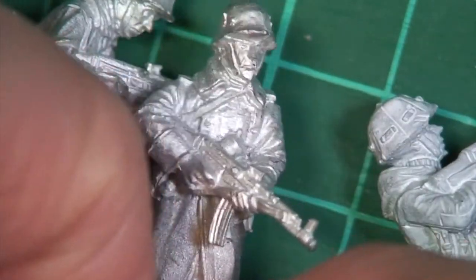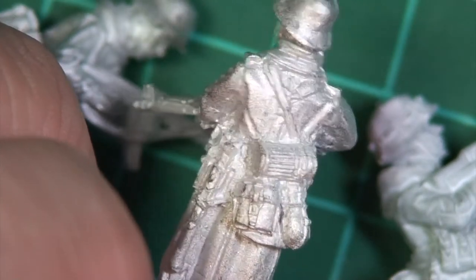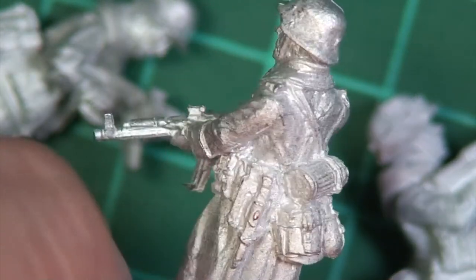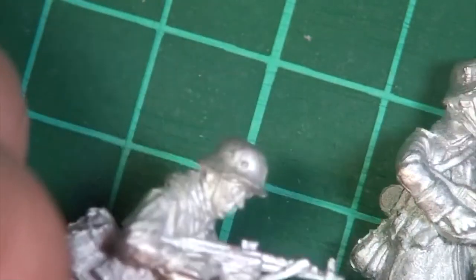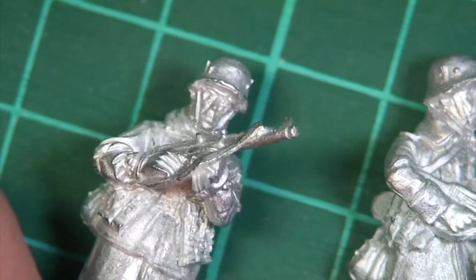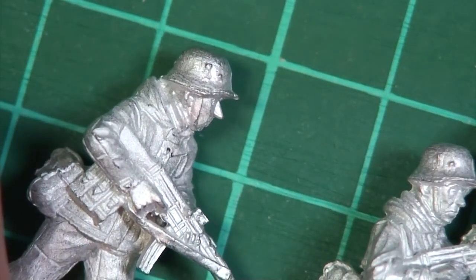Let's go in a little bit closer and have a look at all this marvelous detail that Paul's managed to sculpt. Look at that - grenades in his belt, the strap on his assault rifle, all the equipment you'd expect to see on the back: his canteen, his gas mask canister, his water bottle. Careful painting is going to make these look absolutely brilliant - I'm really looking forward to having a go at them. Really nice faces as well. Paul does really good faces and you can get a lot of character into them with a careful paint job.